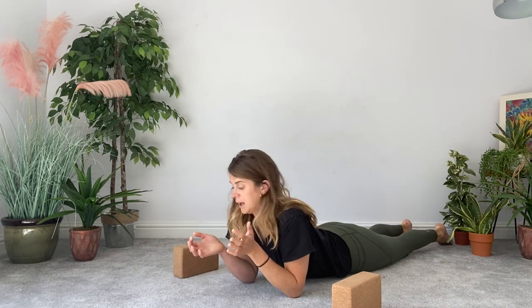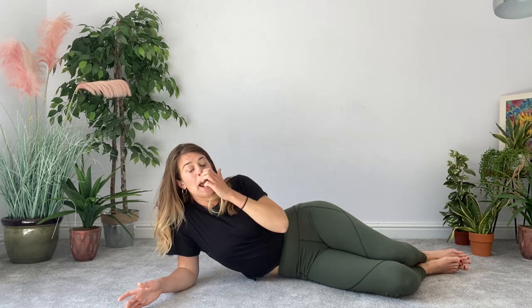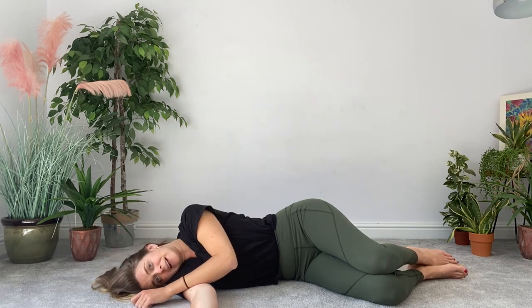Slowly and gently come up from that position — be really careful because sometimes that exercise can give people a bit of a head rush, as it's actually repositioning your head in relation to your shoulders and can make some people feel a bit dizzy. Go really slowly as you get up. Pop the blocks to the side, but you'll be using them a bit later on. We're now going to come to one of my favourite exercises, called Upper Spinal Floor Twist.